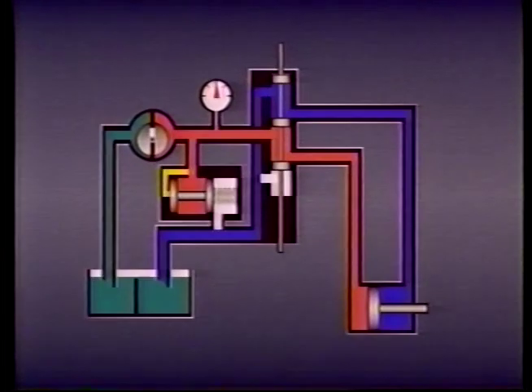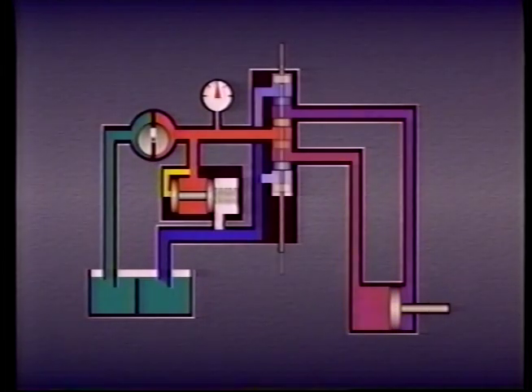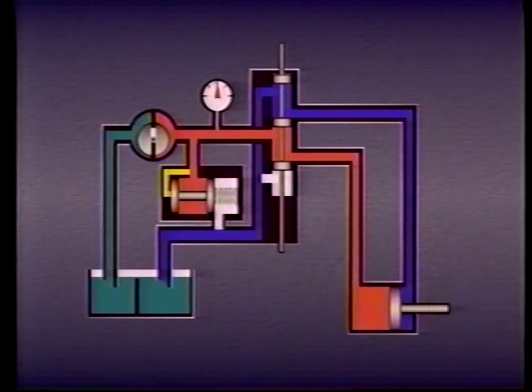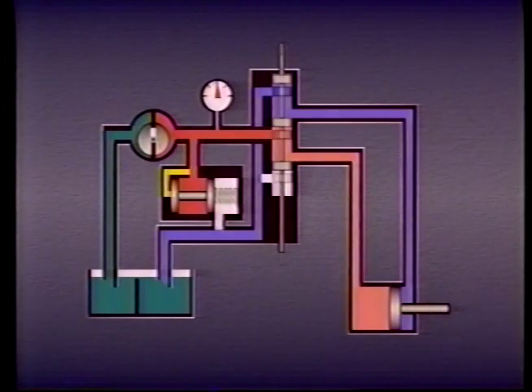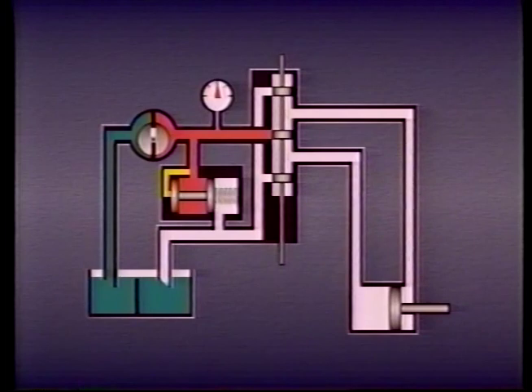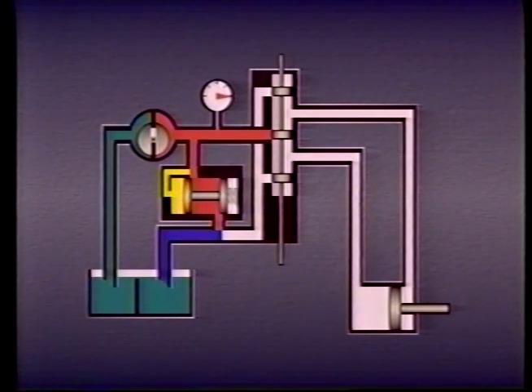As the piston moves, fluid is forced out port B through the valve and back to tank. As the spool shifts back and forth, the cylinder also moves back and forth. If the cylinder piston reaches the end of its stroke, or if the spool keeps all four passages blocked, a relief valve prevents pressure in the system from becoming too great. As soon as pressure reaches the relief valve setting, fluid dumps to tank until pressure drops below the relief valve setting.